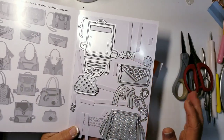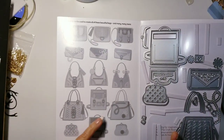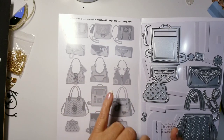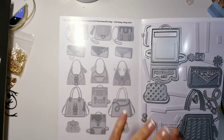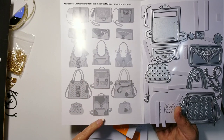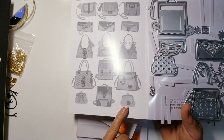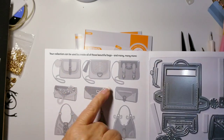I did put some together — that's why a couple of them are missing — and I'll share them with you. Right here it shows you these three, which are the same handbag but showing inspiration photos on how to put them together. These two right here are the backpack — same exact die, just decorated differently. Same with the little coin purse and the clutch.